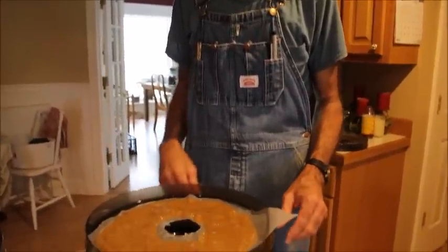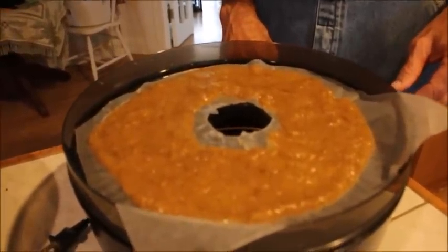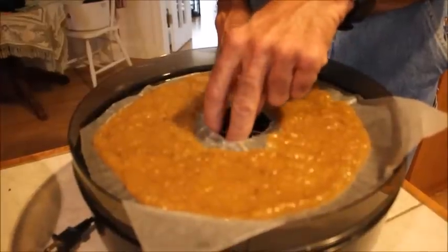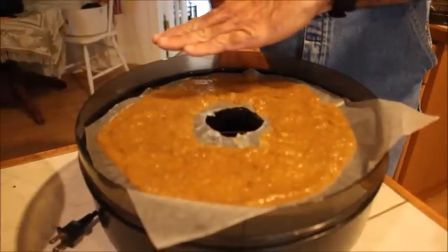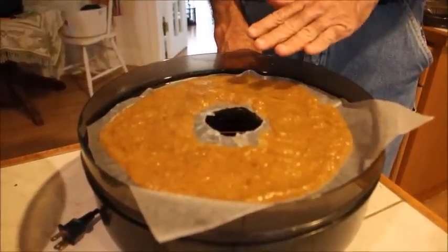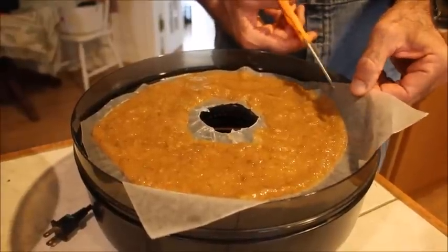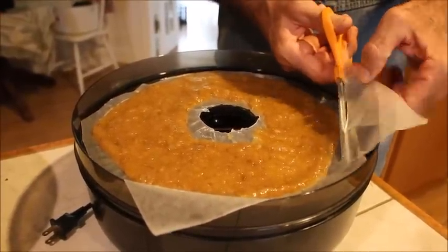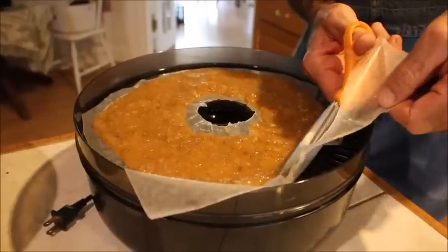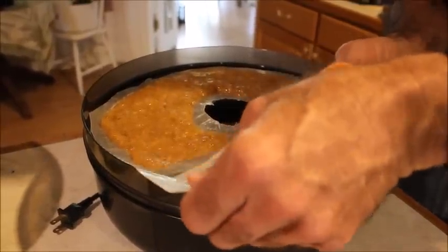We took wax paper — I'll let Wanda pan down and let you look at the dehydrator and show you what we're doing. She took and cut wax paper and cut a hole in the middle because the heat comes up through the middle and around the edges. She took her spatula and spread this fig puree out on the wax paper, and I'm coming in behind her cutting the wax paper off to allow for some air passage around the outside edges.